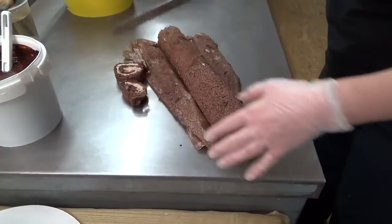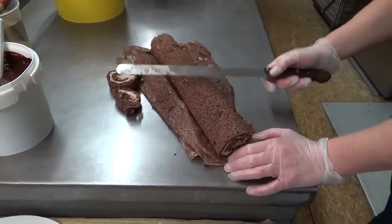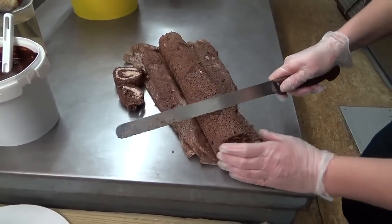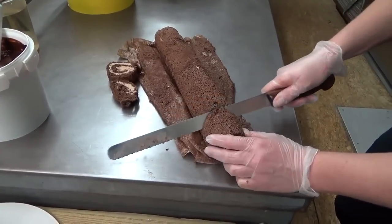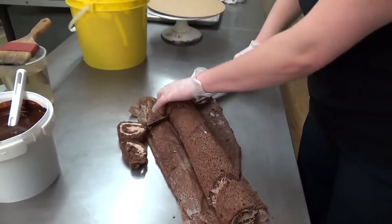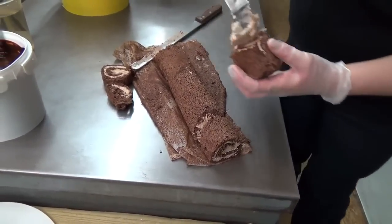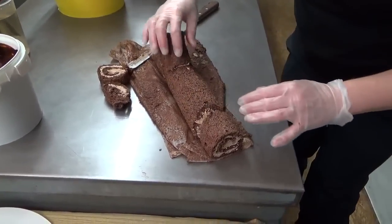I like to cut off the edges because sometimes they're a little bit dried out from the baking at such a high temperature, and then I get to snack on that — it never goes to waste. That's what gets you through this whole recipe because it is time-consuming. I like to cut this part with my knife on an angle. Take a little bit more chocolate buttercream as glue and glue that right on top.